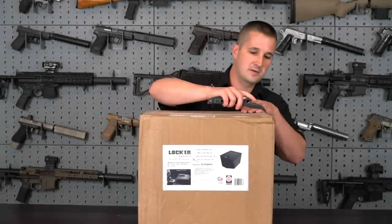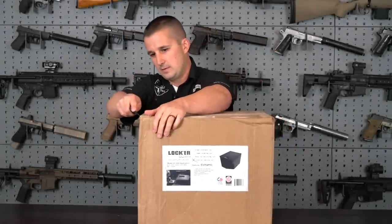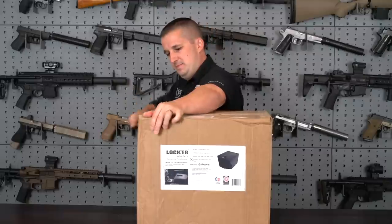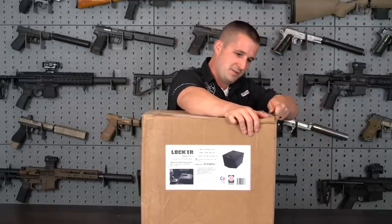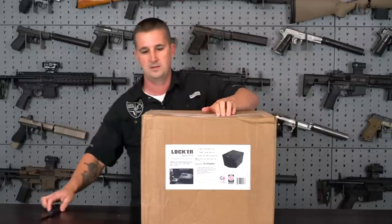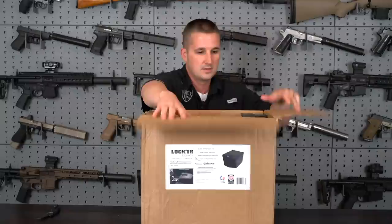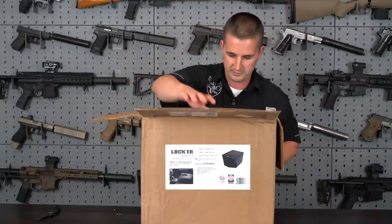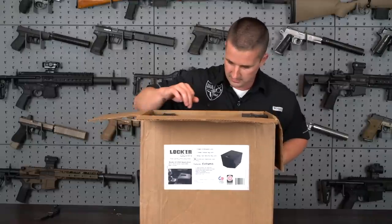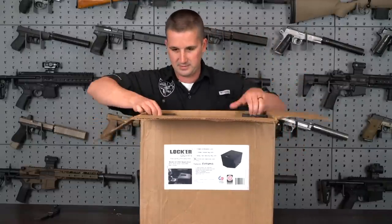Alright, got my Spyderco here. Go ahead and cut the packing tape. I don't normally do unboxing videos on my channel so this is definitely a new one for me. Let's see how well this thing will sit. Alright, we got some nice custom-made foam — looks like just for Locker Down. Mine has the new electronic lock in it. Now let's figure out how to get this thing out of here.